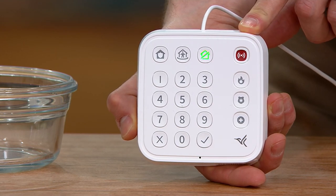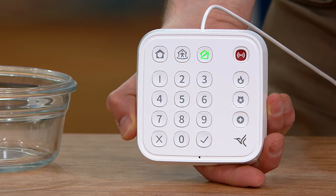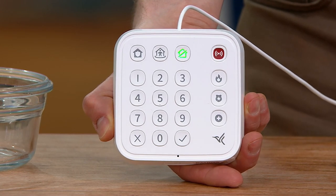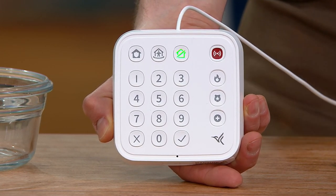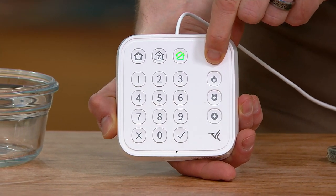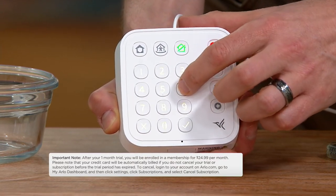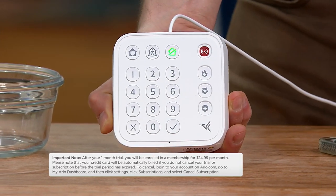If you're not home and two door sensors go off or a window sensor gets opened, it will notify the appropriate authorities — for example, the smoke alarm just went off, let's send the fire department. Because oftentimes those alarms go off when you're not home and nobody's going to hear them. If you press the panic button and hold it for a couple seconds, it sends off that alarm. And you can turn that panic alarm off just as easily.